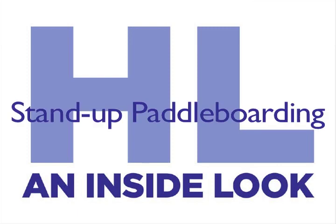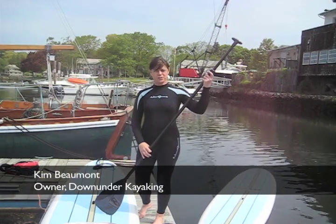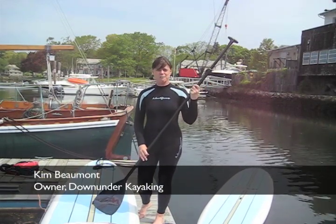Healthy Life Magazine presents an inside look at stand-up paddleboarding. Hi, I'm Kim from Down Under, and I'm here to talk to you today about the sport of stand-up paddleboarding.